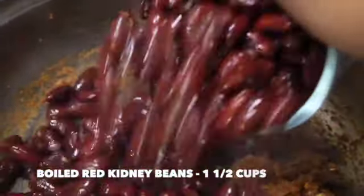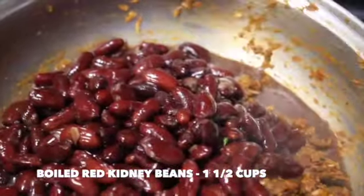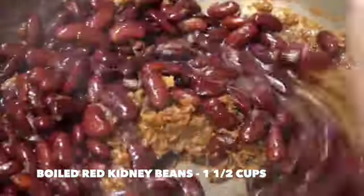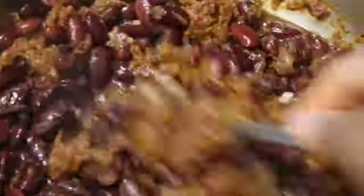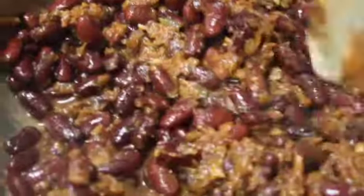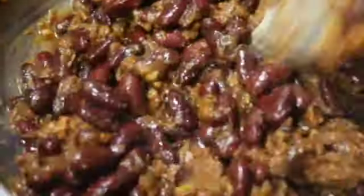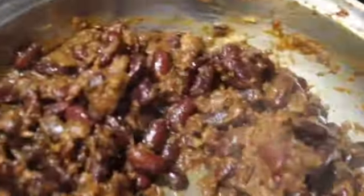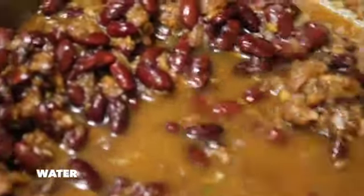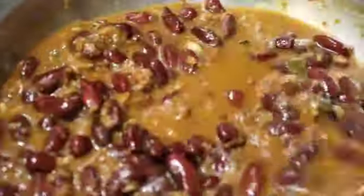Now it's time to add in the boiled red kidney beans — I've added one and a half cups. Mix it well, then add one teaspoon of cumin powder. Mix well, add in some water, and close with the lid.